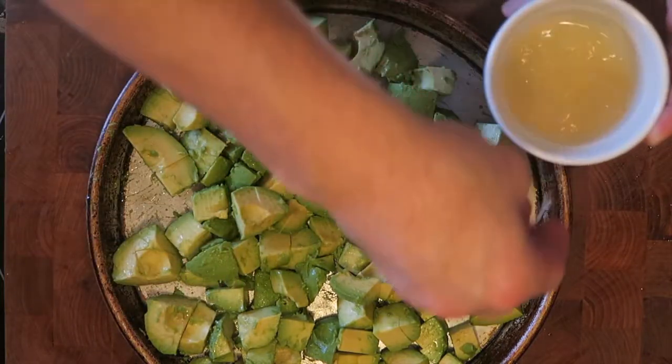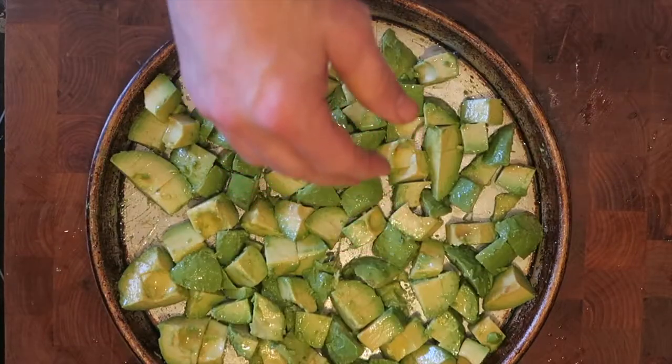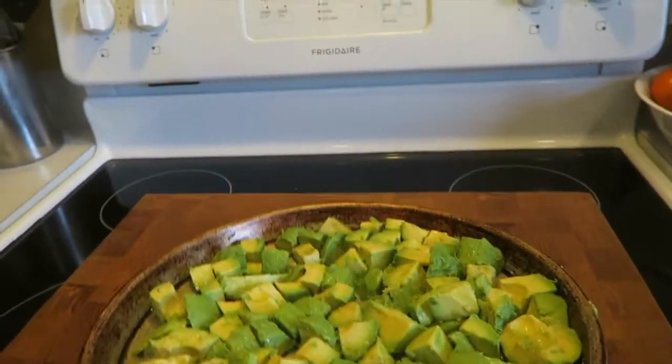Sprinkle lemon juice over the avocado — it'll help prevent browning. Alright, now we freeze it.